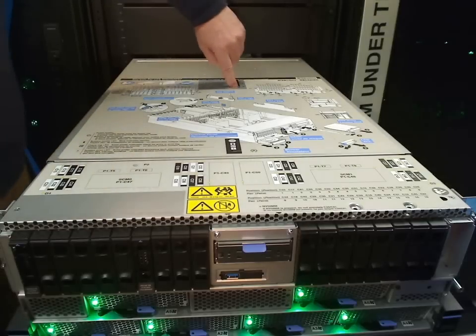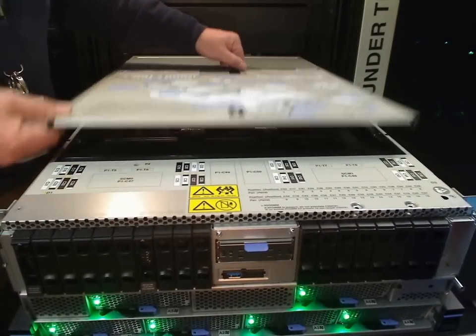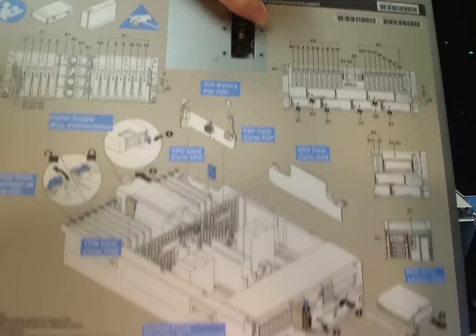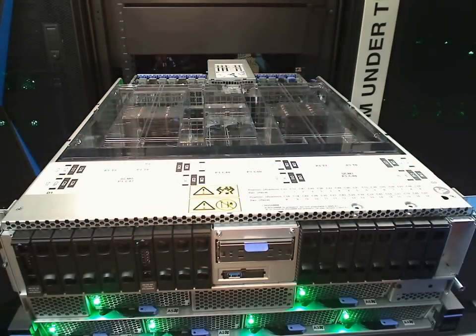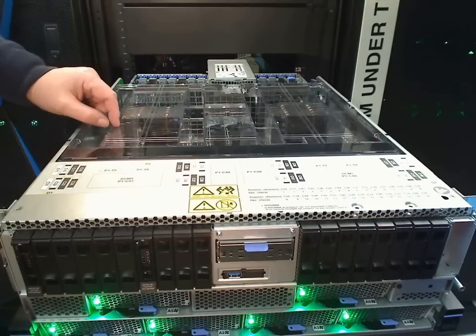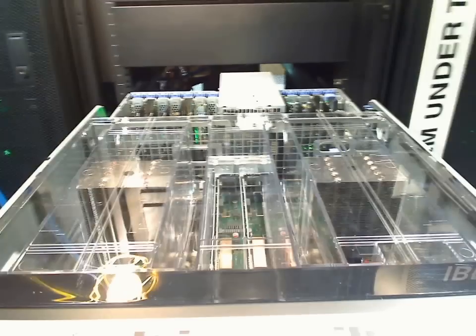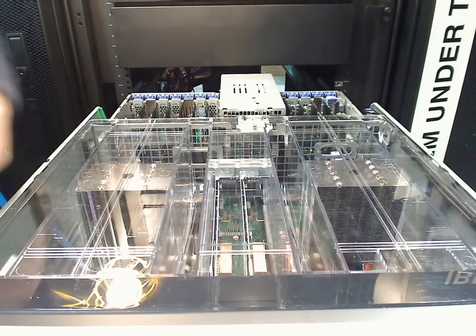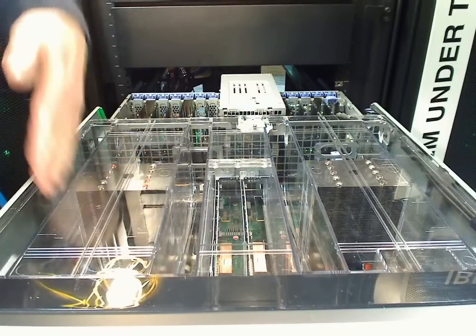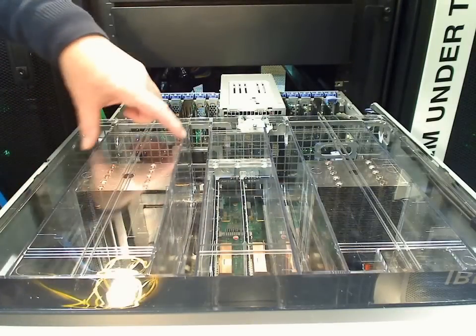To take the lid off we press the little blue catch, raise the little handle, the lid slides back about a centimetre, and then we lift the lid off. Just pointing out how good the labelling is — fantastic when you're trying to work out which is adapter slot C7, etc. Now we can see there's a big plastic cover and air dam to improve the airflow inside the machine. We'll move the camera so you get a better look.